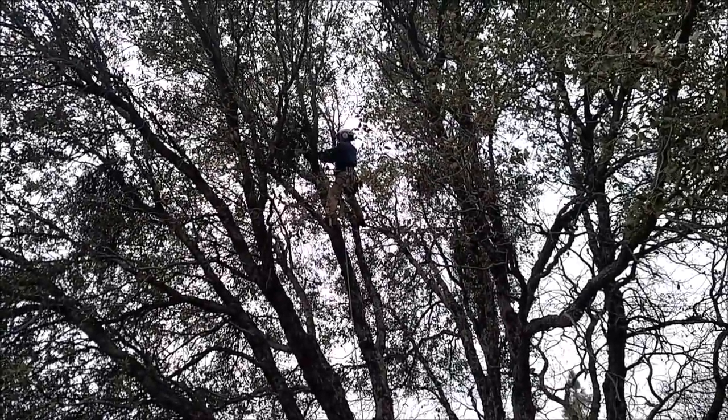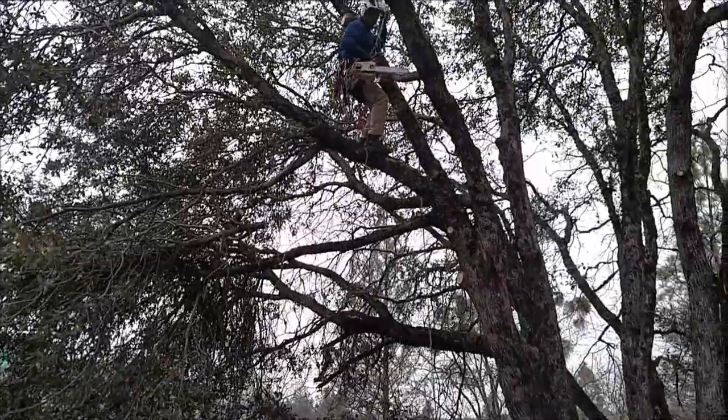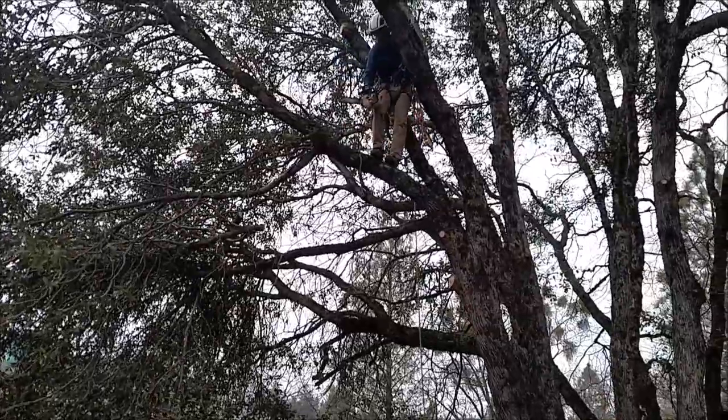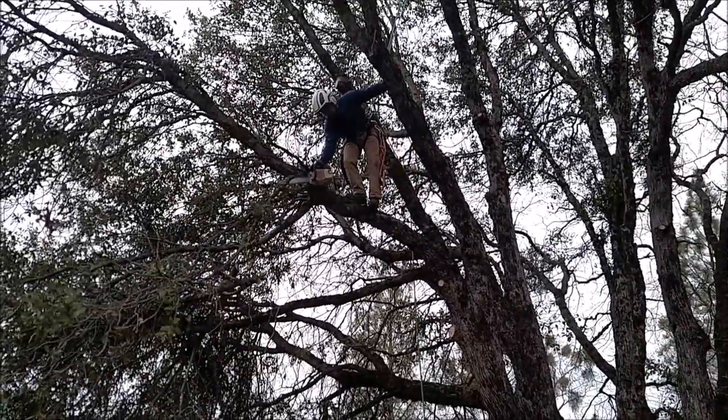I'm at the top of the tree, just cleaning up some small limbs. That's the crotch I'm going to tie into with the double rope technique, and then lower down from that and start taking the limbs off the house side of the tree.